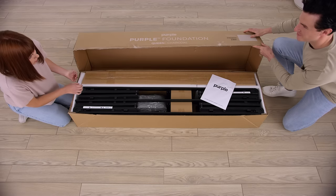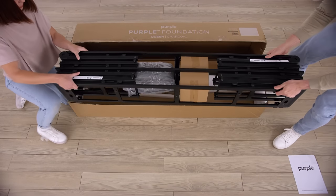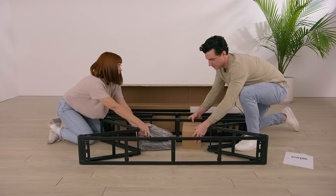Next, open the foundation box and carefully pull out the metal frame. Set the other parts aside for now.